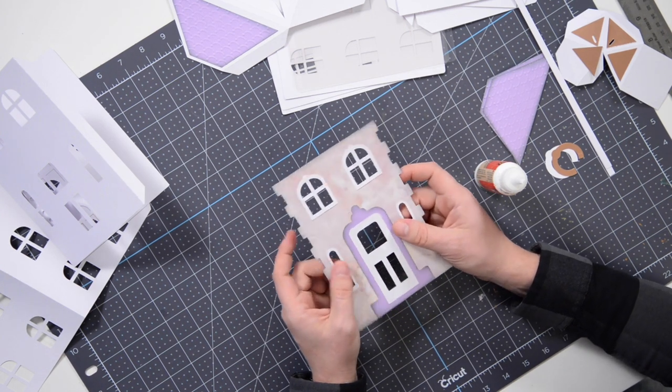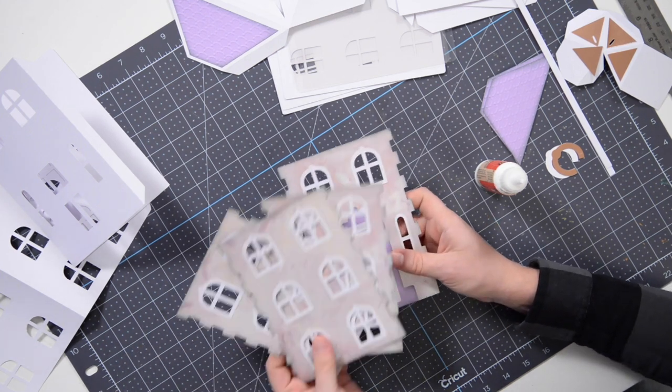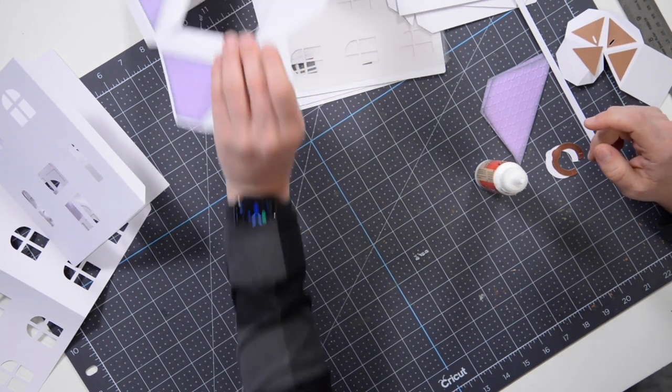Okay, that door piece is now in place. We've got all four panels ready to go. Now there are some other things we can do while everything is still flat.